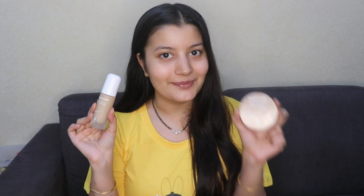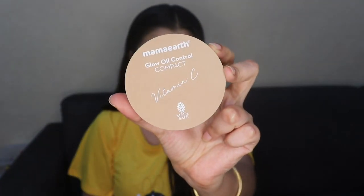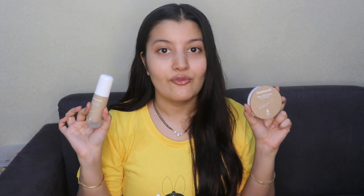Hi guys, so in today's video I'm going to be testing out this Mamaearth base makeup combo. I have two products with me: the first one is the Mamaearth Glow Serum Foundation, and the second one is the Mamaearth Glow Oil Control Compact Powder. I've already reviewed both of these products individually — I have full-fledged reviews on my YouTube channel where I've also shown the application and swatched all the shades. Those videos are linked in the description box below.